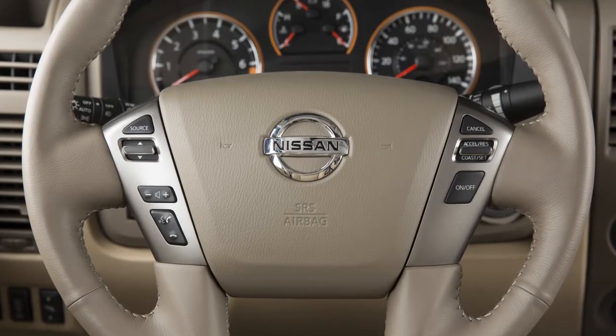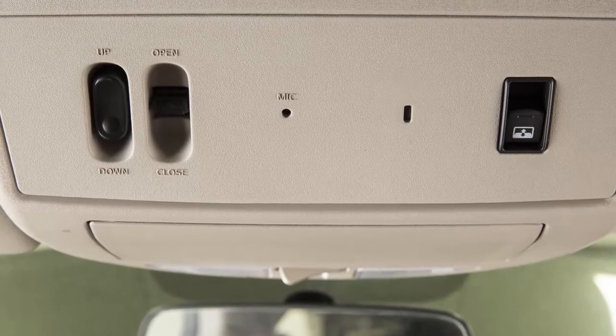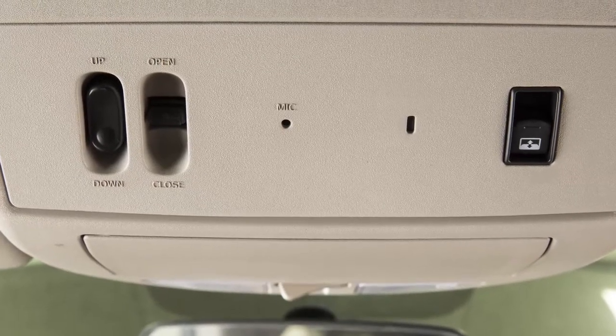The voice adaptation feature can be used to create voice models for two users of each phone connected to the vehicle. These voice models are then used by the system to improve recognition accuracy when interpreting spoken commands.